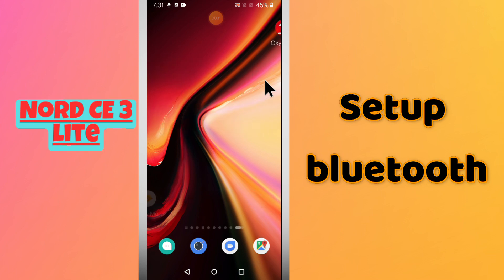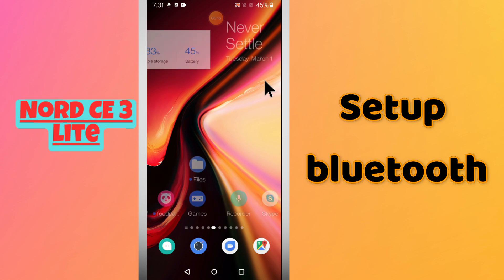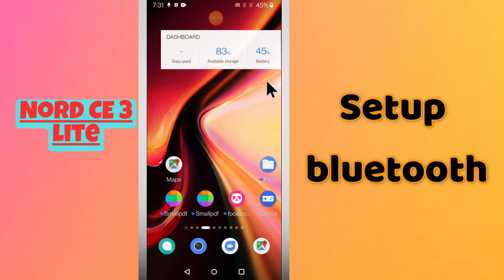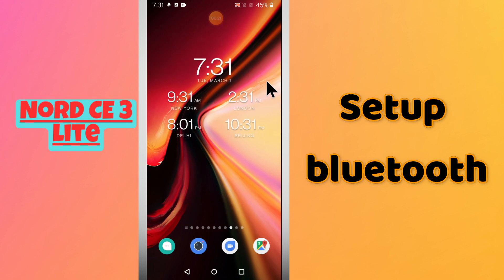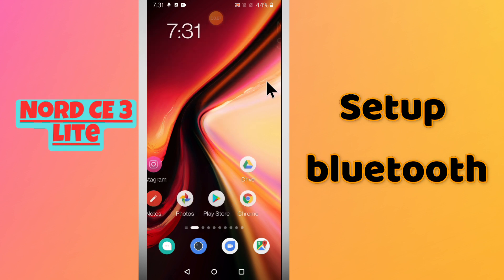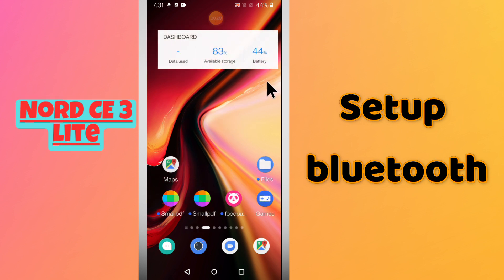Hello everyone, hope you're fine. In this video I will tell you about how you can set up the Bluetooth or how you can pair the Bluetooth device in your phone, OnePlus Nord CE3 Light. If you want to set up the Bluetooth or pair the Bluetooth device, I will show you how you can easily do it. You have to follow all the steps, watch the complete video, and if you're new here don't forget to subscribe and press the bell icon.